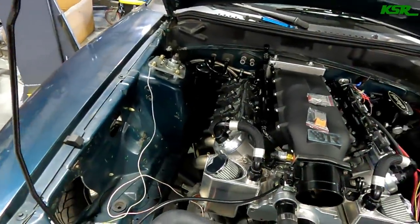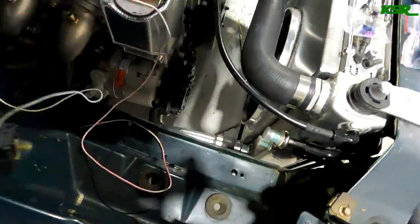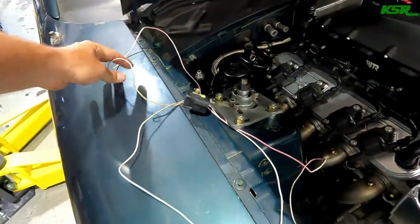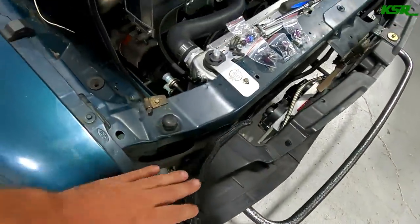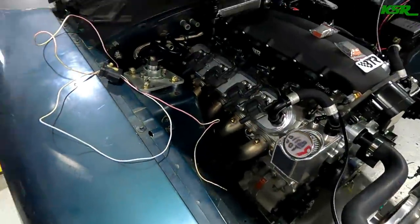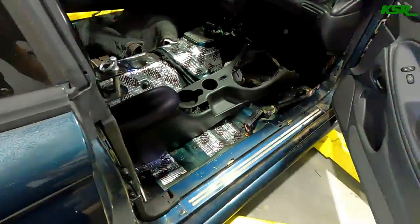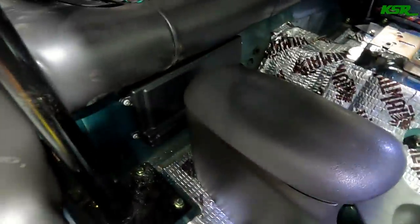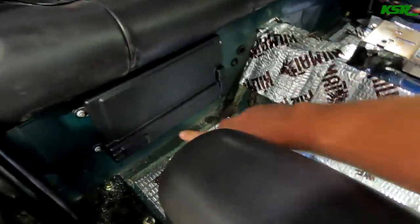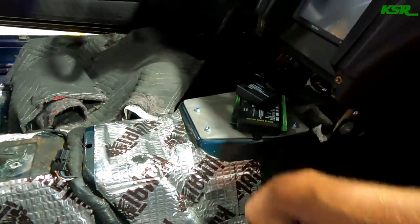We're very near getting this thing ready to fire up. Radiator hoses are done. There's some existing wiring related to the headlights still to sort out. The ECU is mounted right there, and the harnesses are all going to come down and run along the transmission tunnel underneath the center console. The transmission will have a quick connector on the bottom so you can just drop the transmission out.